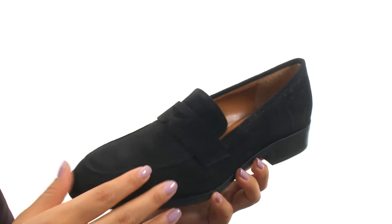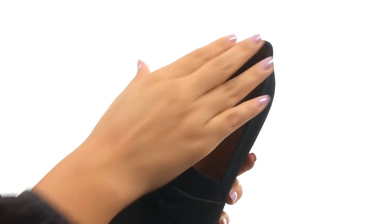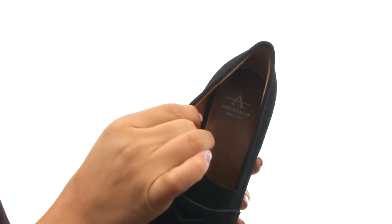Here we have a nice leather upper that features split-strap details for added style. There's an easy slip-on construction. On the inside, there's leather lining for a great next-to-skin feel.